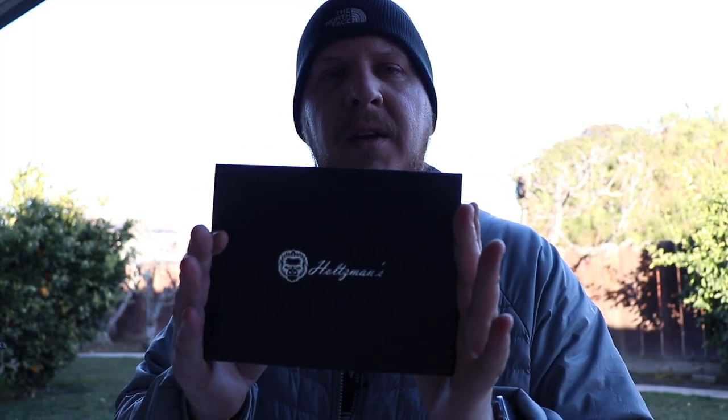Welcome back everybody. I'm Joe. Today I'm going to be testing out the Holtzman Gorilla Survival Neck Knife. Stick around and we'll get right to it.